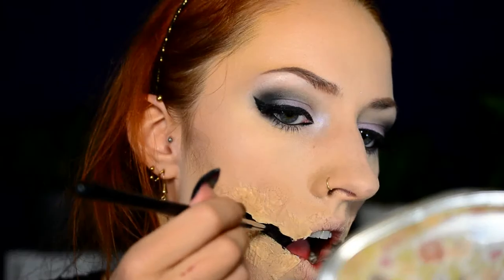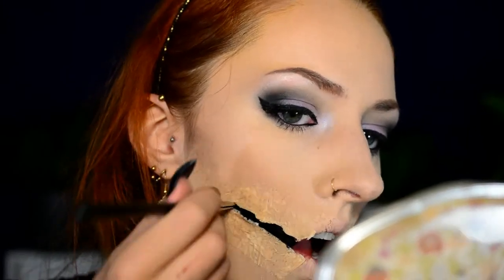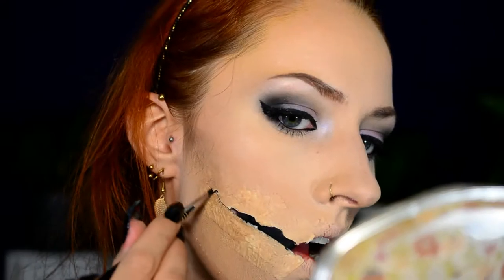Then for the scary part I'm going to use some nail scissors to cut my fake skin. At this point I was seriously so scared of accidentally cutting into my mouth. All I can say is just take your time with this and make sure to only cut the fake skin. And to make it look even deeper I'm just going to fill it in with black eyeliner and an eyeliner brush by Sigma.